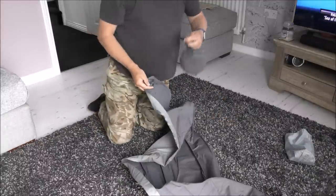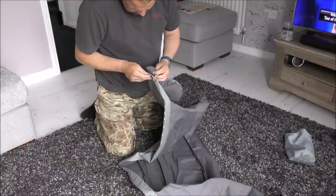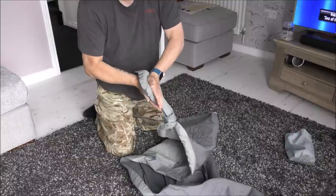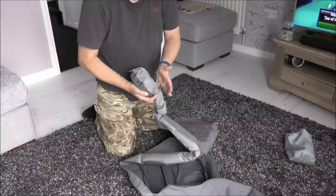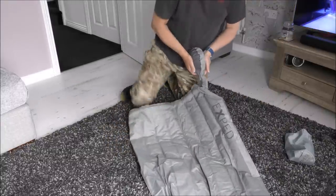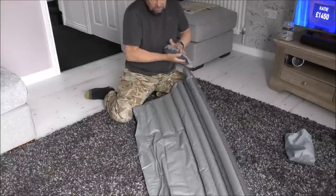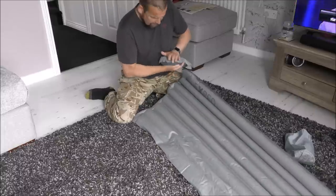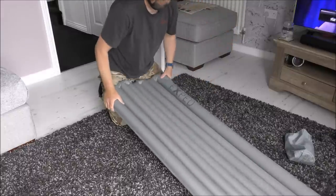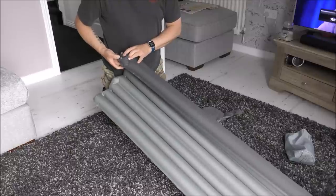So you fit the pump onto one of the non-return valves — Exped non-return valves, anybody who's got the Exped gear will know about them. You just pop the pump in there and push it in. If you don't put your hand over the hole you're not going to get anywhere, so you've got to put your hand over it. I'll speed this bit up because inflation takes a little while. When you're finished just take the pump out and the air doesn't come out because of the non-return valve, which is a good feature.